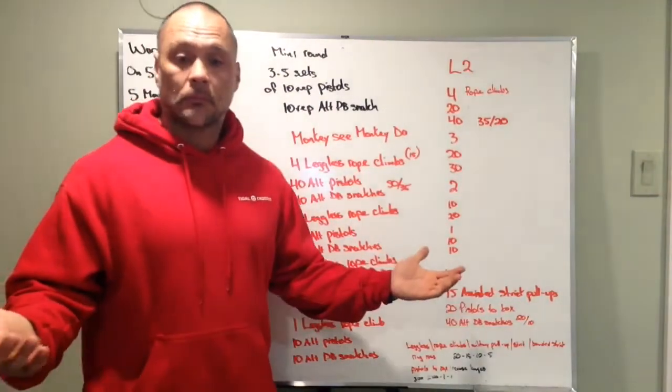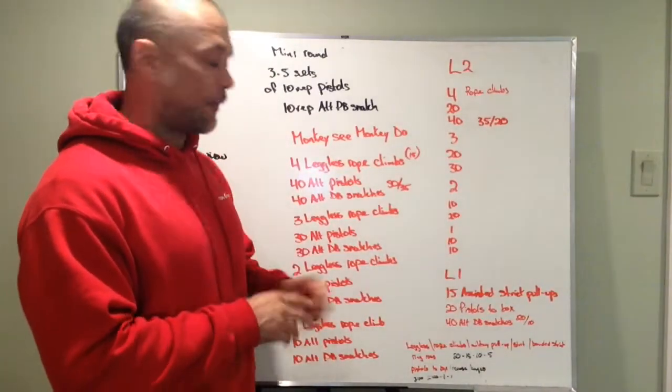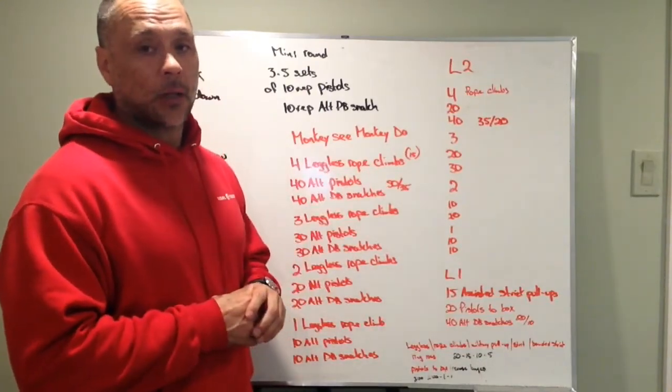For dumbbell snatches, just lighten the load if needed. We want to try to preserve the volume since it's pretty high, but we can knock that down as well.